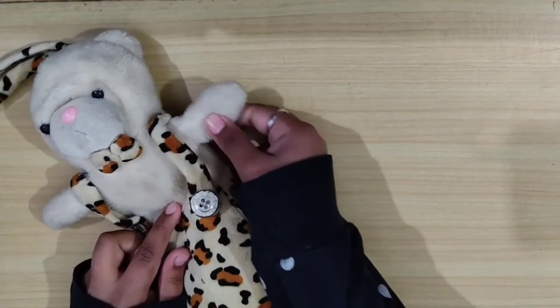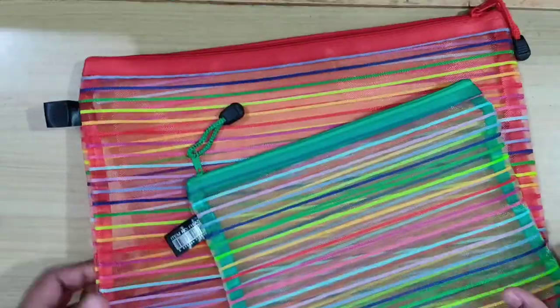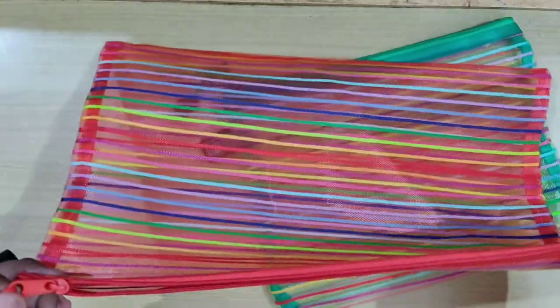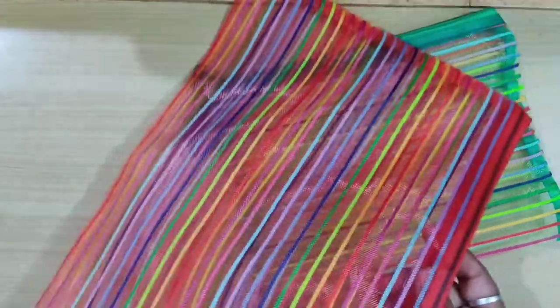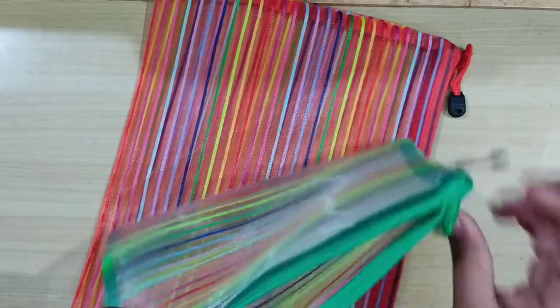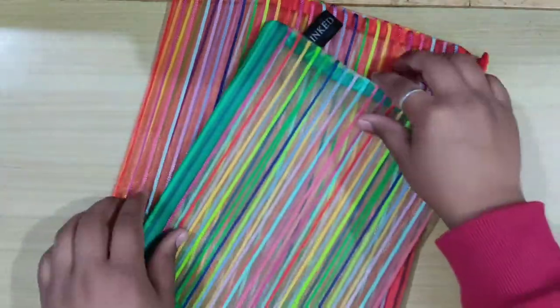Hey guys, welcome to my channel! Today I'm going to give you a tour of my pencil case plus my art pouch. I bought these two pencil cases from a nearby store in my locality. They're quite spacious and not inexpensive — they're in a medium price range — which I think is really well worth it.